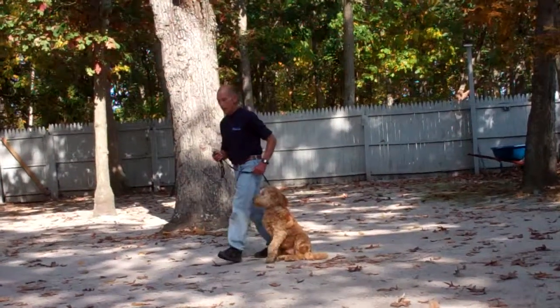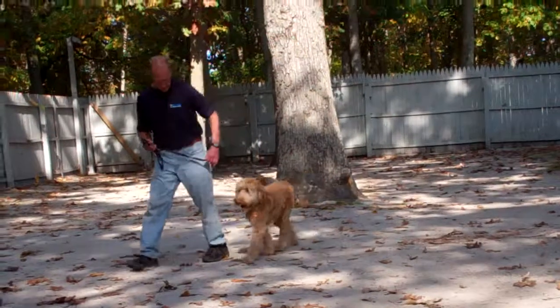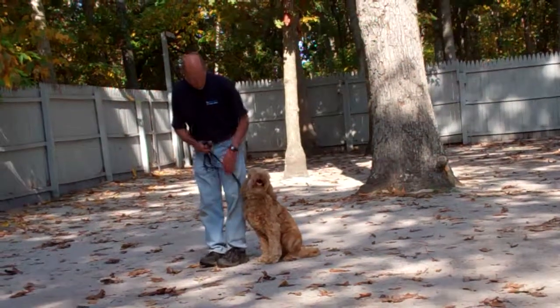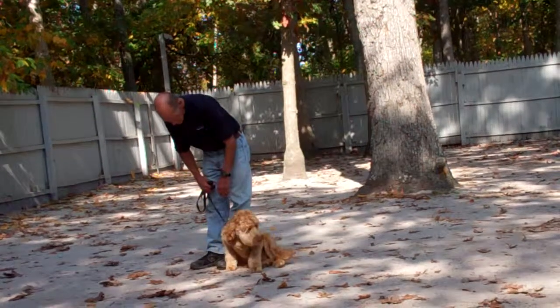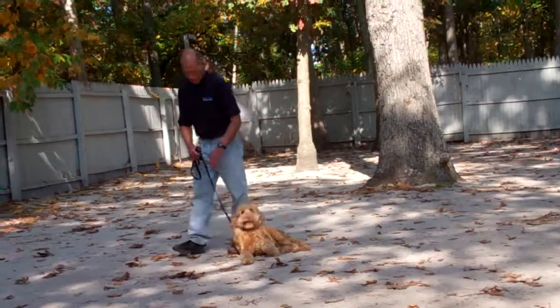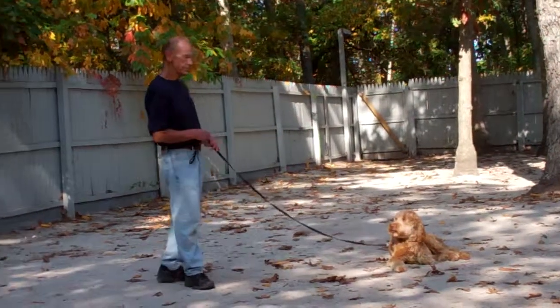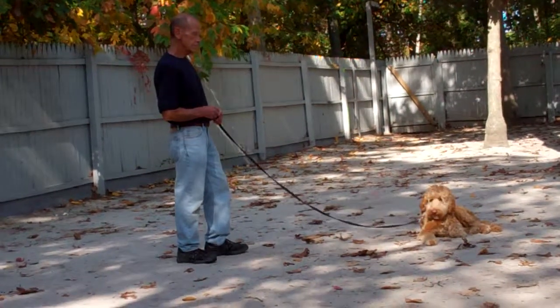It is important to also remember to set aside about 10 to 15 minutes every day to work Harley through his commands in a formal obedience training session. You can even put the video on and follow along. It's great practice for both of you and will help with the transition of his new commands and rules back into the household.